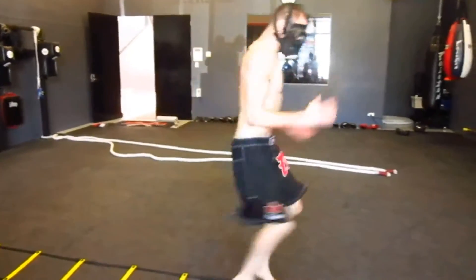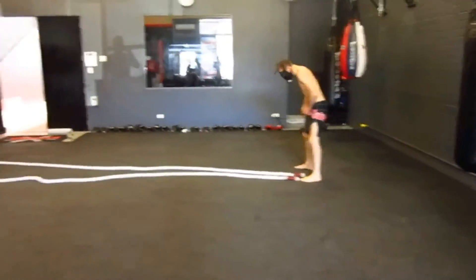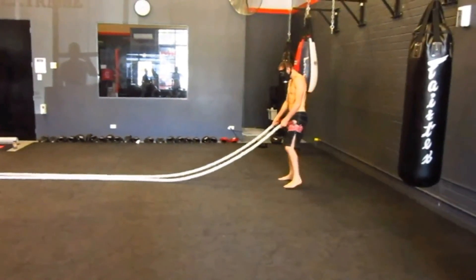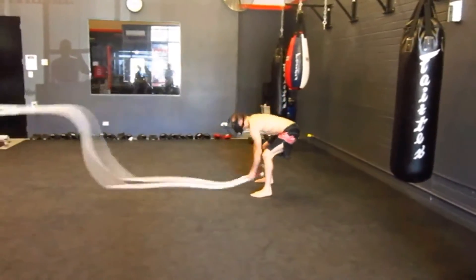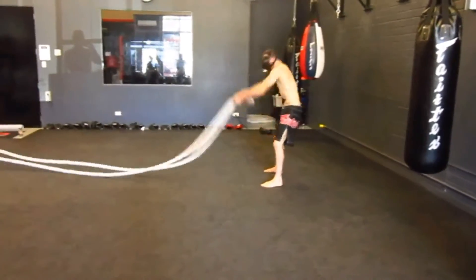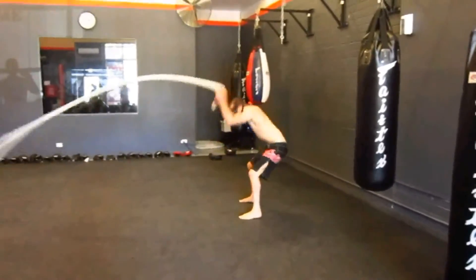Hey guys, Eric here. I want to share some videos I found when I was training for a fight — this is some really high intensity but low-impact training. I want you to know that there are options for anybody that may have age or weight challenges, joint issues — exercises you can do that are high intensity, that will get your heart rate really up, but are not going to be damaging on your joints.